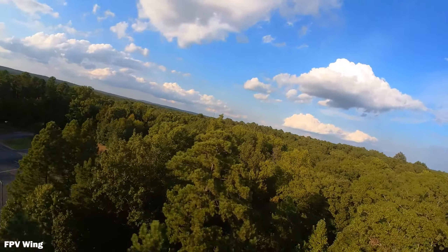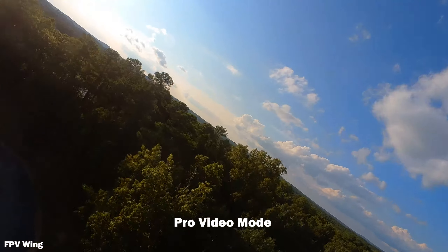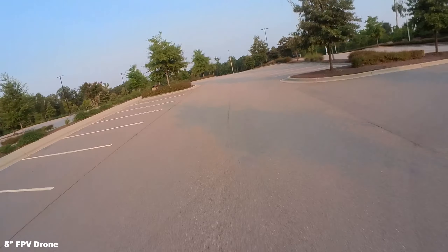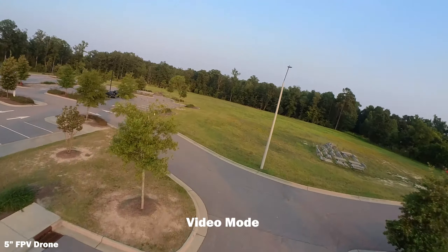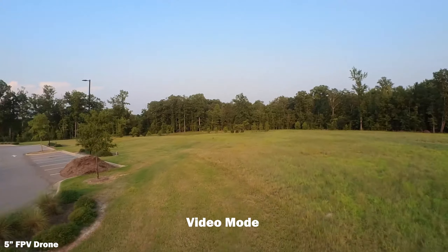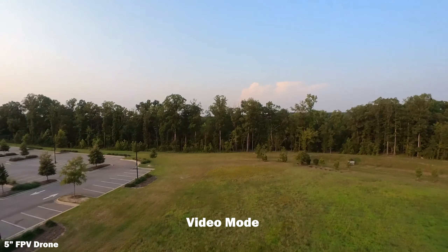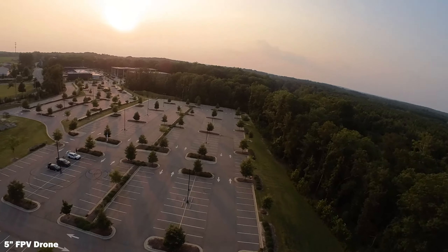First of all, you have to shoot in pro video mode, not in video mode. In other instances — if you're holding it, hand holding it, sticking it to your car windshield, whatever — maybe it's not such a big deal. But with the small fast oscillations of an FPV quad, you need to use pro video mode. Video mode itself is not going to be a good experience for you. It's going to look terrible.